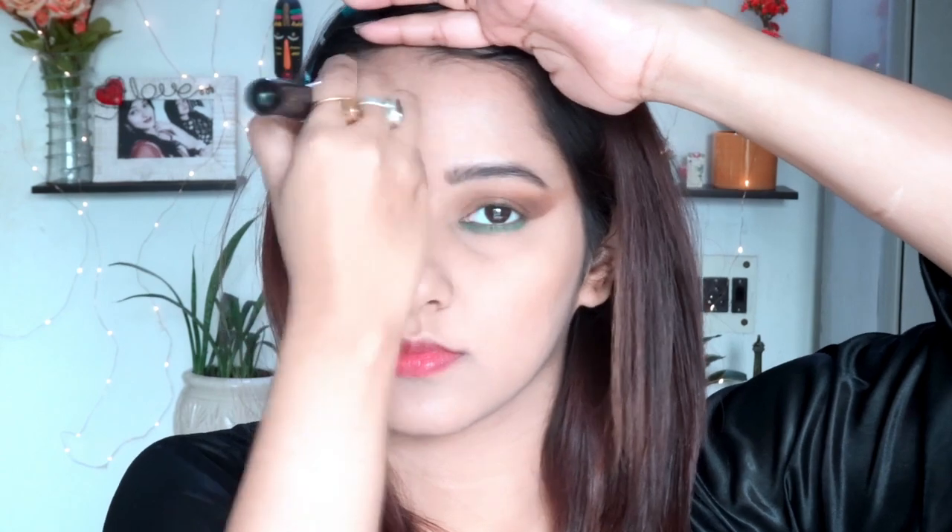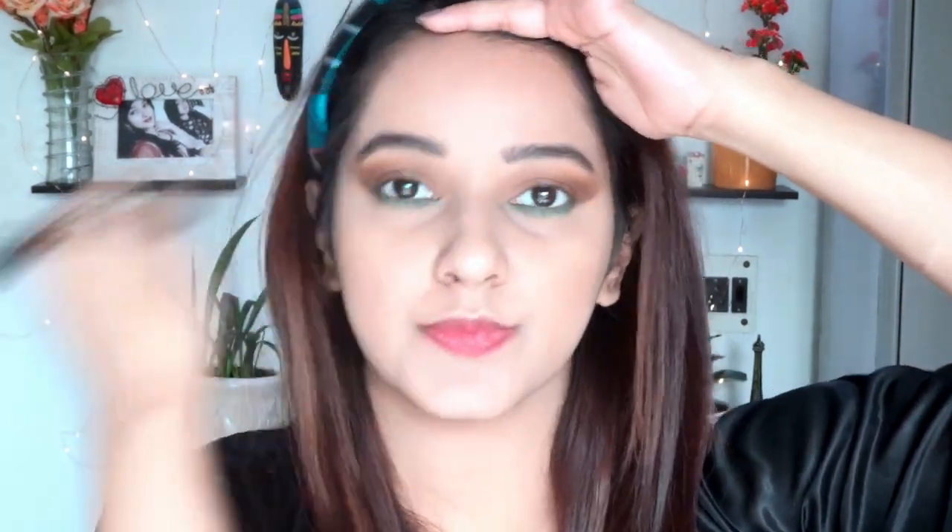Now moving to the bronzer — I'm using this one from Sugar, and I'll mention the shade in the description below. For this look I'm going to use bronzer and not contour. I really love this formula; it's very smooth and soft. If your complexion is on the fairer side it will work really well — it goes great for fair to medium skin tones. I'm bronzing my forehead, cheeks, and jawline.